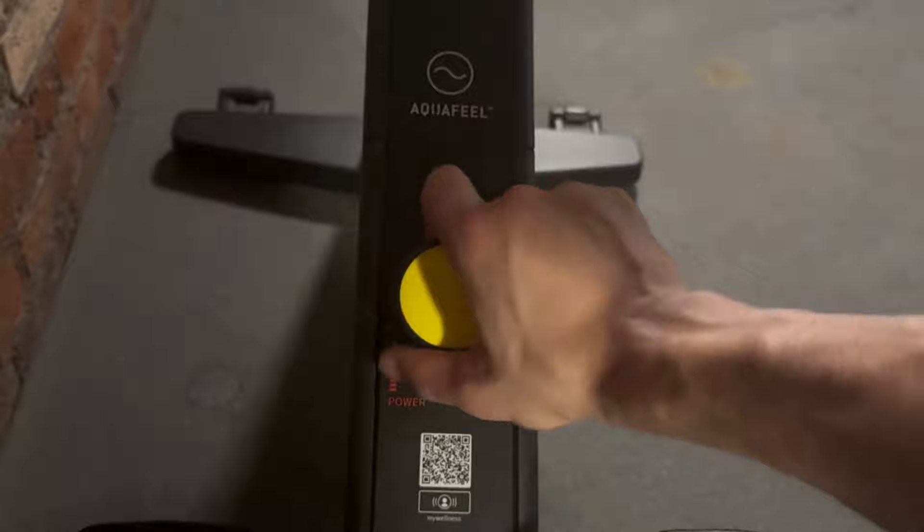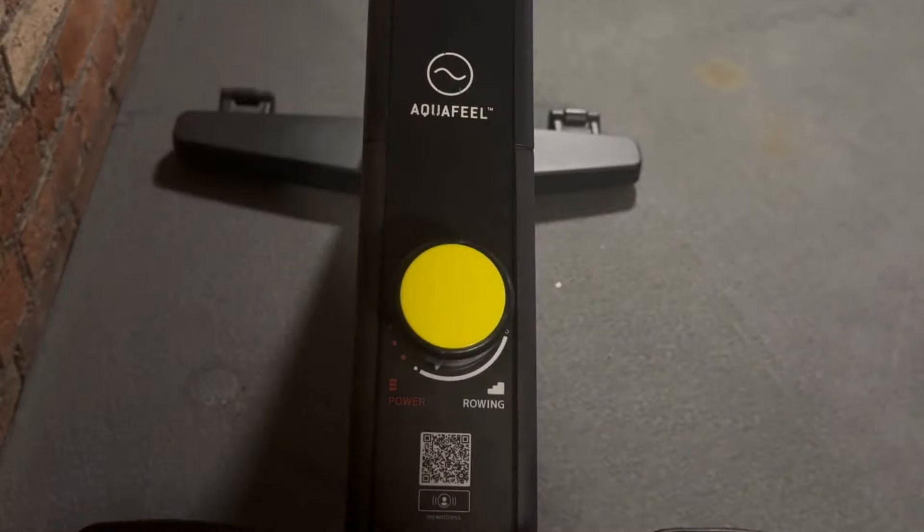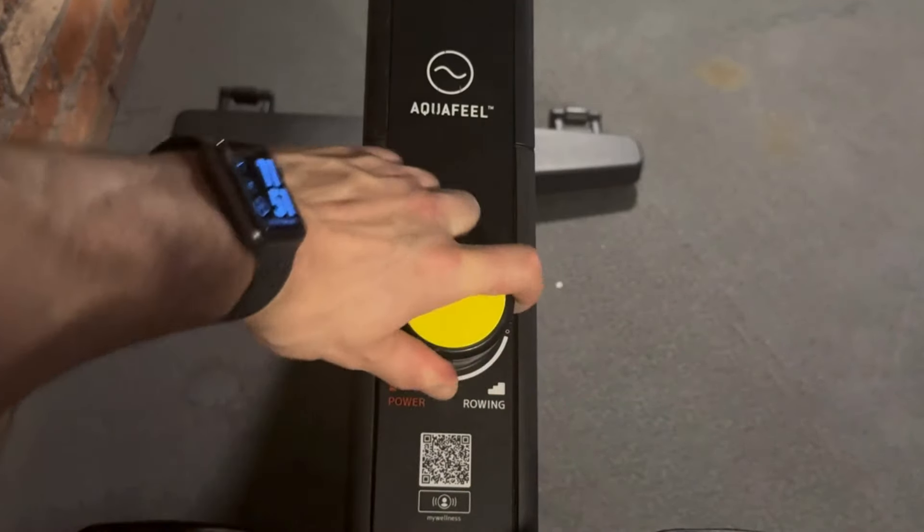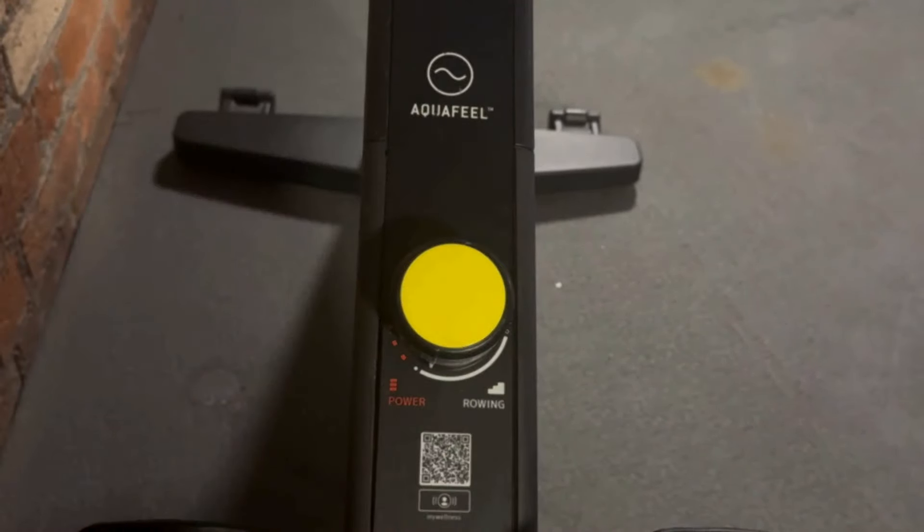In terms of setting your resistance, you're going to choose something which is moderate. Anything too heavy and you're going to run the risk of burning out too quickly, and anything too light you're not going to have enough resistance to generate any form of power. Choose something in the middle so you can combine speed and strength.